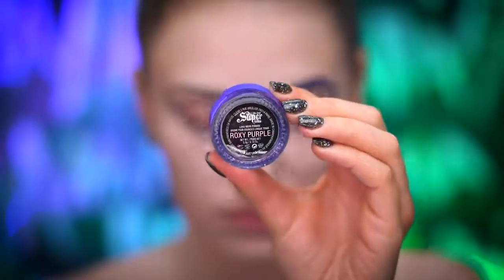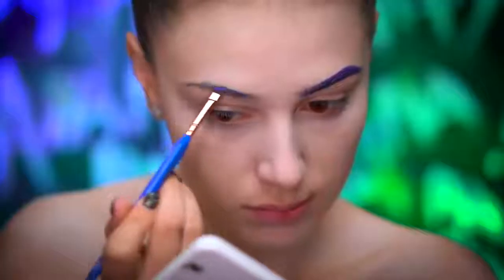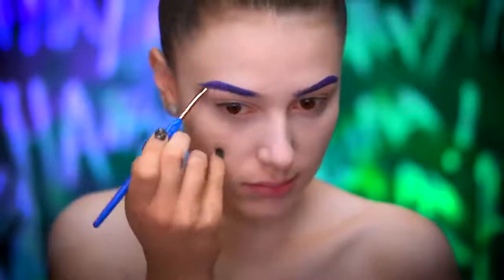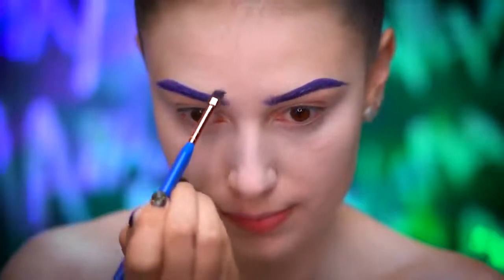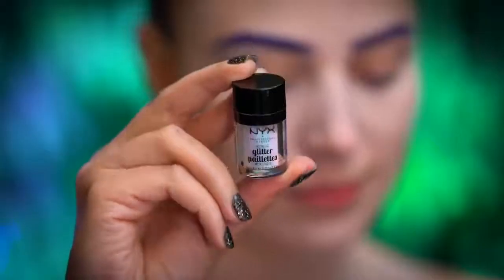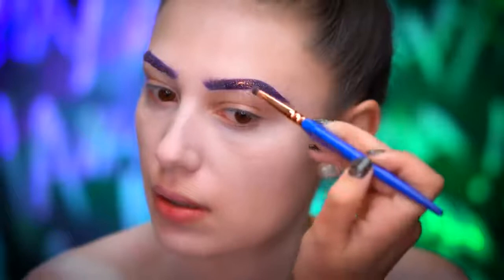I'm going to be filling in my brows using a purple brow pomade and an angled brush, just following my natural shape. Since this is a glam Joker look, I'm staying true to my brow shape. Then picking up some iridescent glitter, I'm going to add some sparkle to the brows by pressing it right over the pomade.